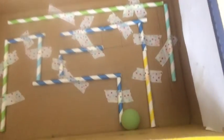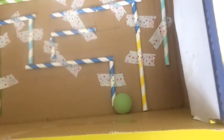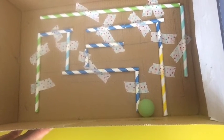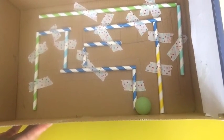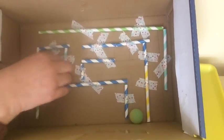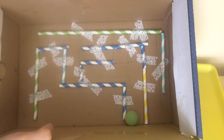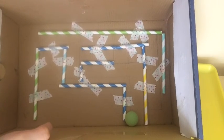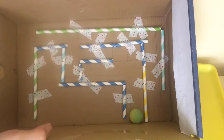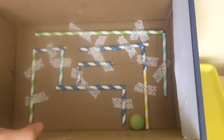It worked! So it's a very fun way to design your own maze and create your own path. Have fun with that. You can easily take the straws off and redesign your maze. You can have a game with each other and have fun with that. I hope you enjoyed this video. Try this at home, and I will see you guys next time. Bye guys!